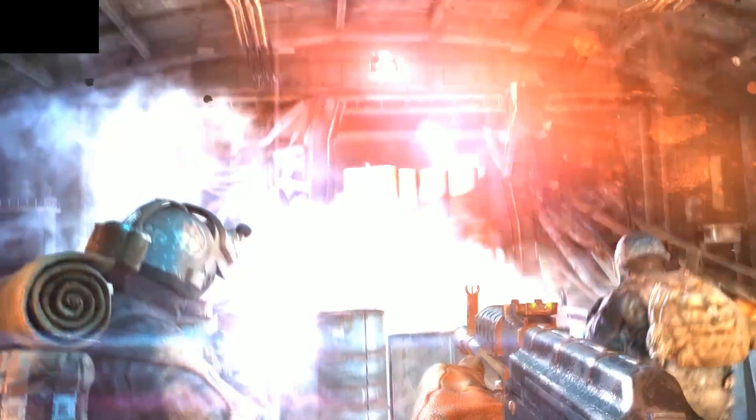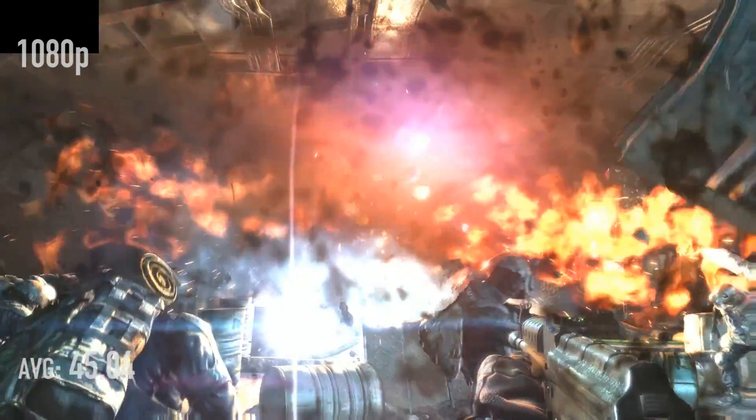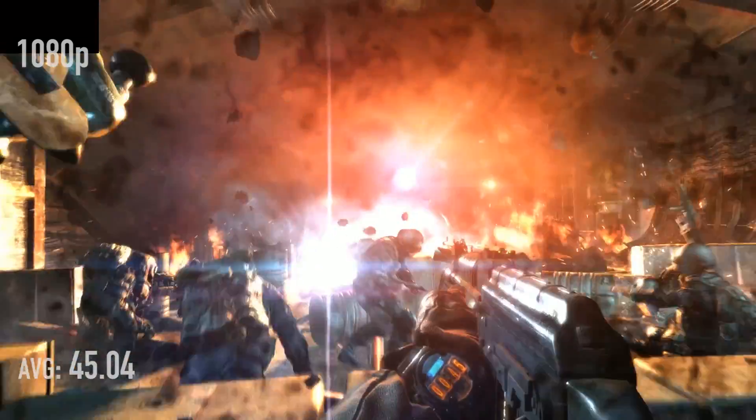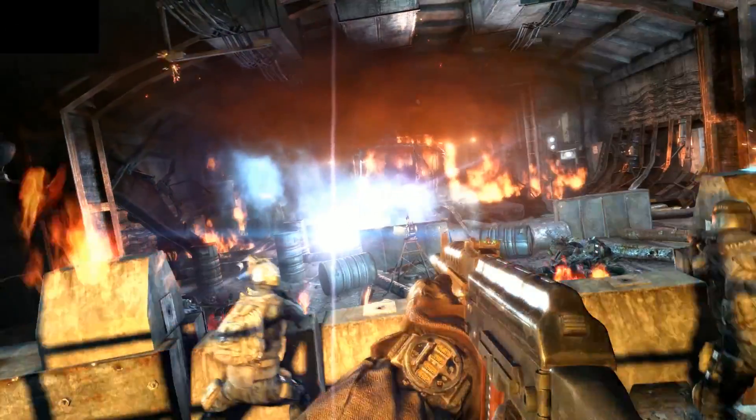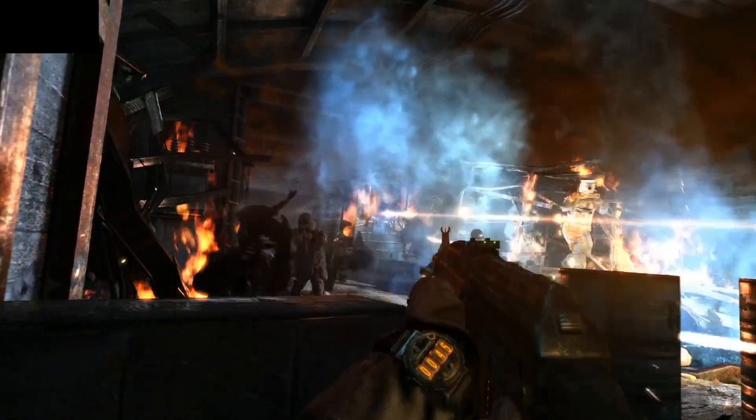Metro Last Light: I benchmarked at 1080p only with completely maxed settings. I had to turn off PhysX because with an AMD card it just coughs and explodes. At 1080p with everything maxed we got 45.04 FPS average. At one point it dropped down to 16.81 FPS, so a little up and down, but the max was 73.54 FPS.